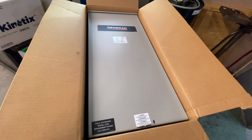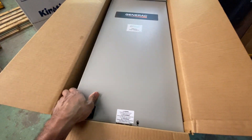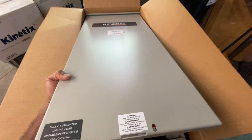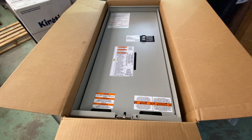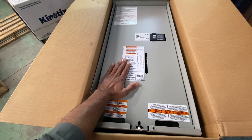It's difficult to do with one hand, but it just comes out like that. It's not very heavy, so it's easy to take out. This is the inner front cover.